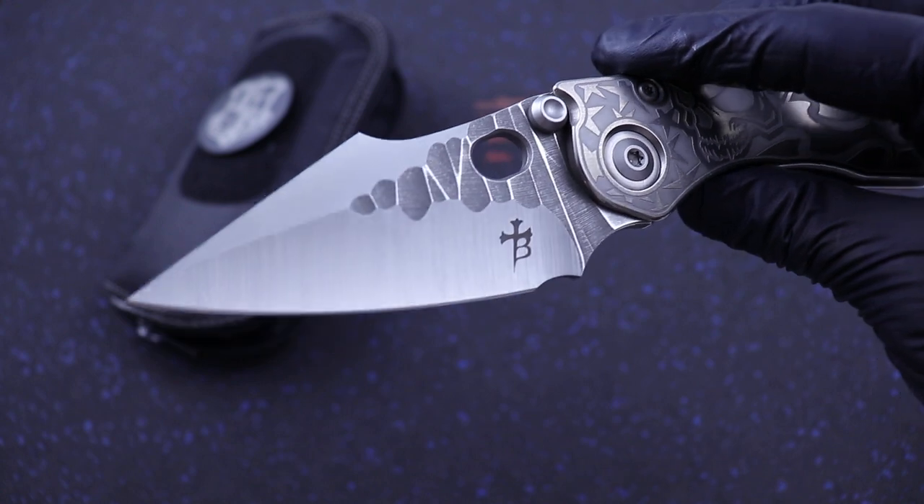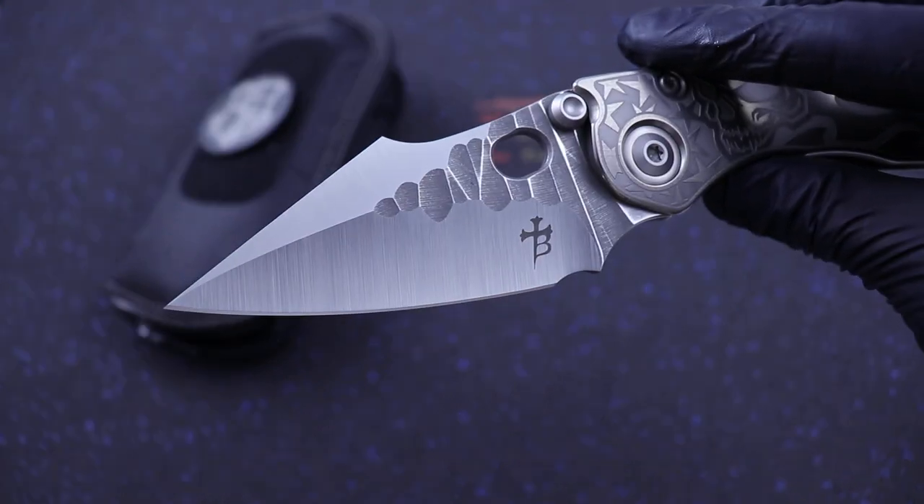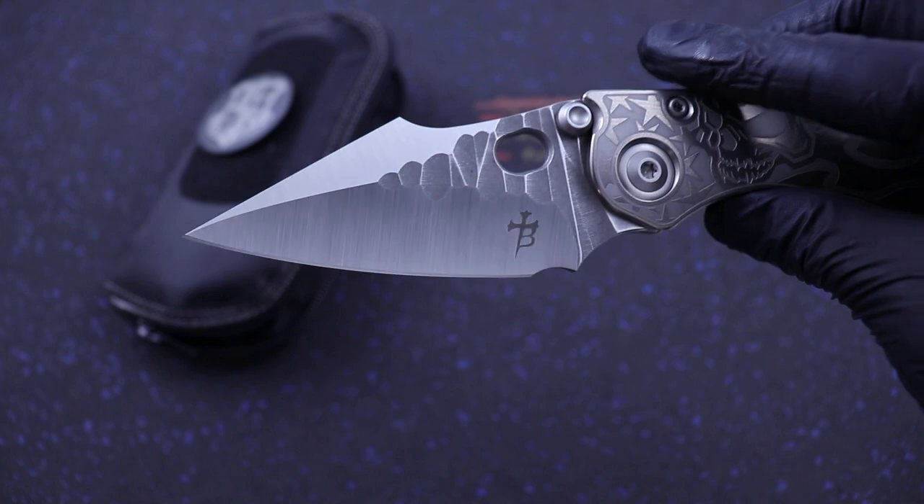Not good flipping with gloves on. Satin M390, signature Vorka pattern on the blade.